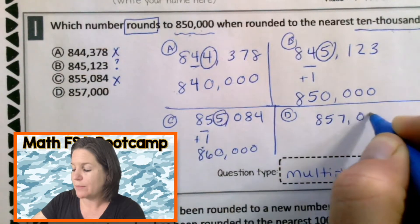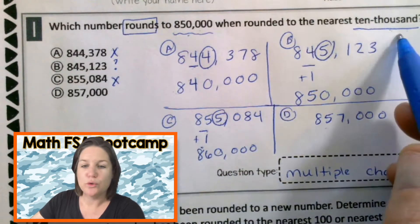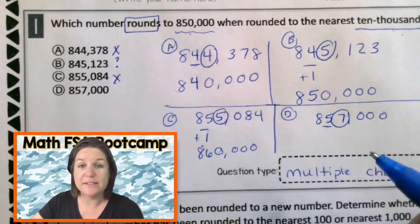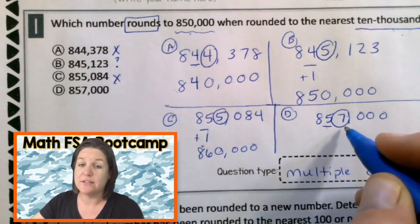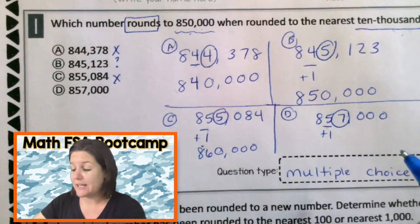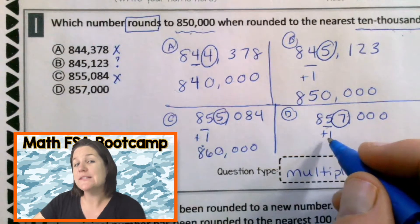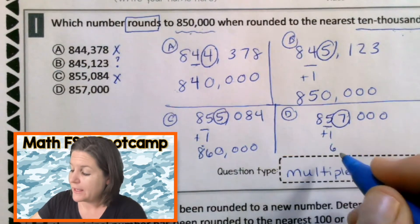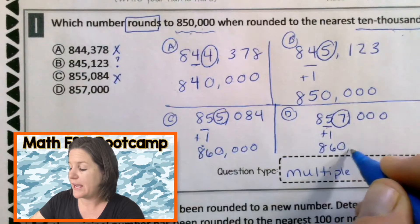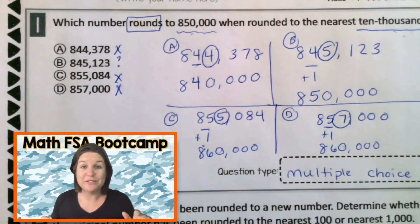857 is greater, so I'm pretty sure it's going to round up. Let's try it. When you round, find and underline the place. Spotlight to the right. Decide the digit's fate. This is five or more, so we add one to the rounding place. Five plus one is six. Everything before, drop it down. And everything after becomes zero. This is wrong. I'm a rounding hero.